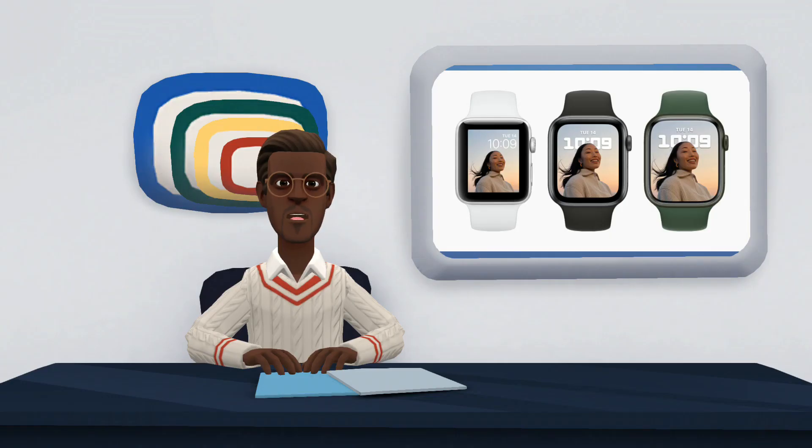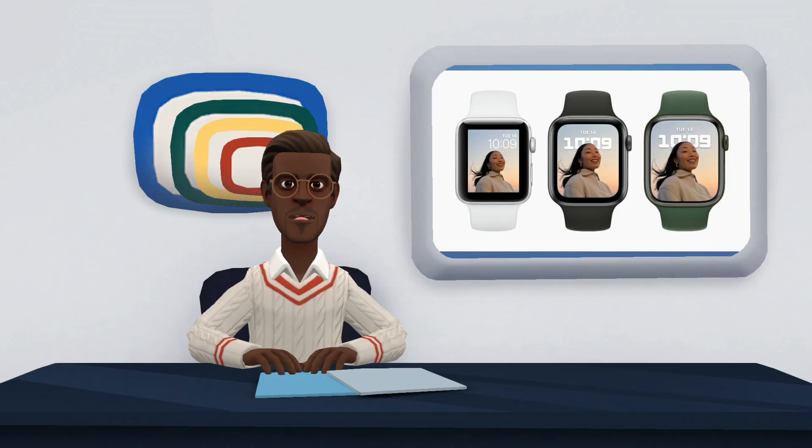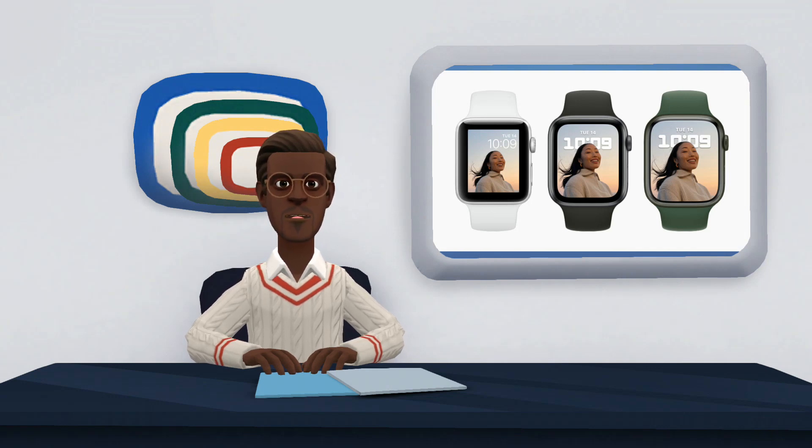The Apple Watch 8 is being sold on Amazon starting at $369 for the 41mm version with GPS only. The Apple Watch 7 can be found on Amazon's website starting at $268.58 for the 41mm model with GPS only.